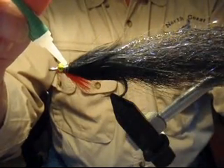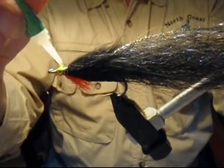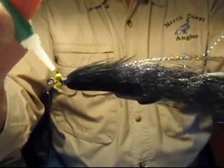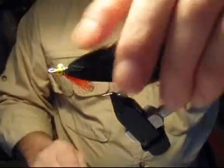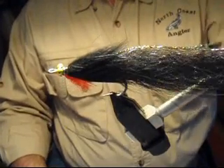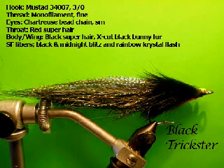It's also a good idea to put a little bit on the bead chain eyes — it gives a coating to prevent the bead chain from rusting with continuous use. A good idea is always to rinse off your flies at the end. There she is, with all of the materials that you'll need to tie it.